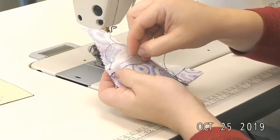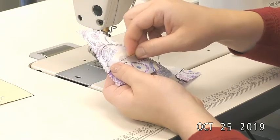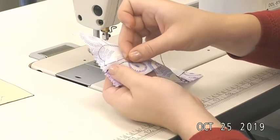Now I'm going to go over another quarter inch and down to the center of my ribbon, and take a small stitch only out of my ribbon — only going through that ribbon layer.